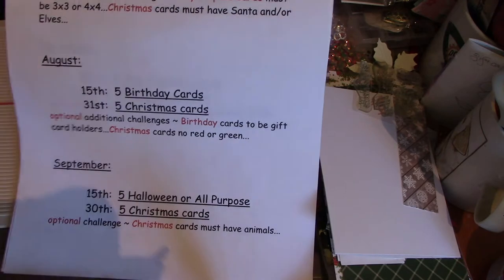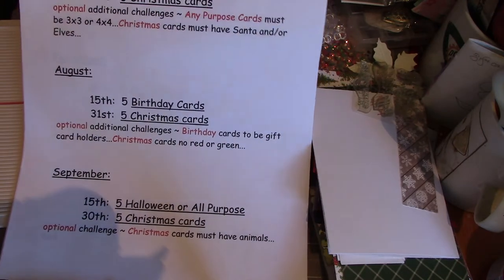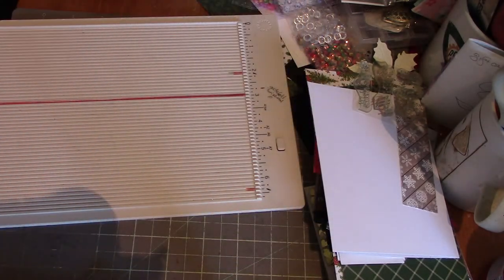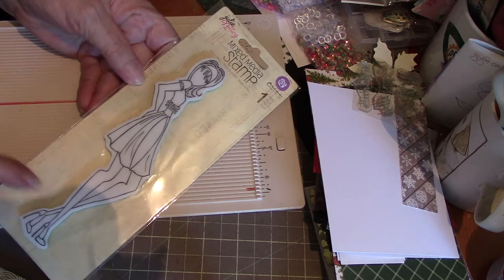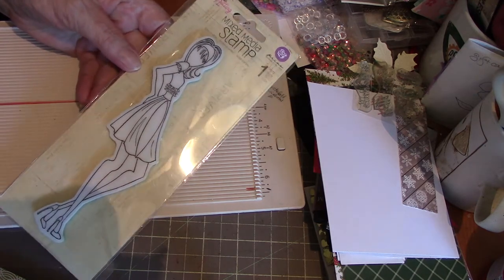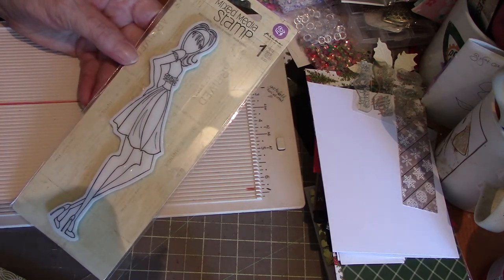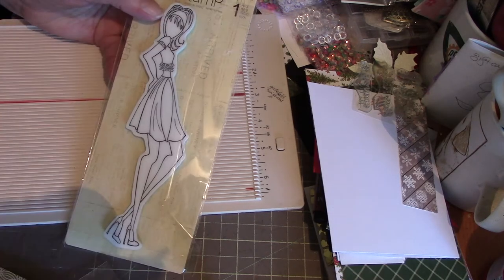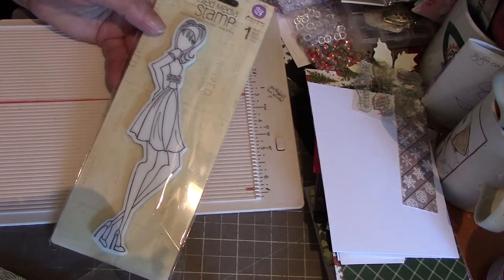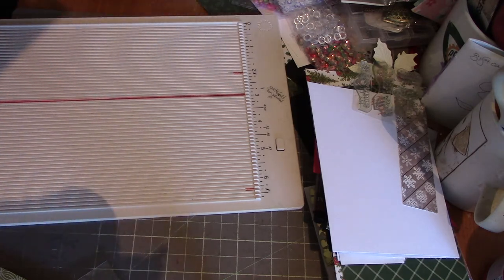So that's July, August, and September. Before going further, I want to say a special thank you to Janet Hamilton for sending me this Prima doll — I don't have this one, so she's a nice addition to my collection. Thank you very much, Janet, appreciate it.